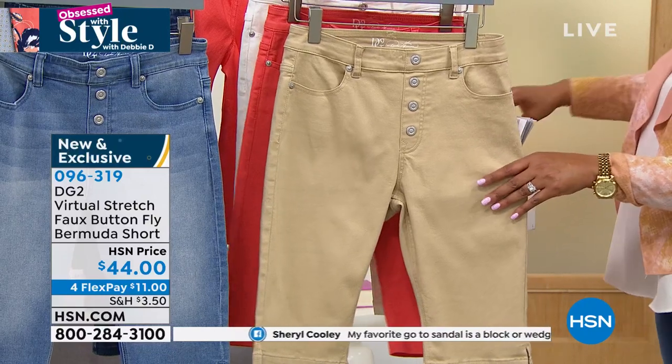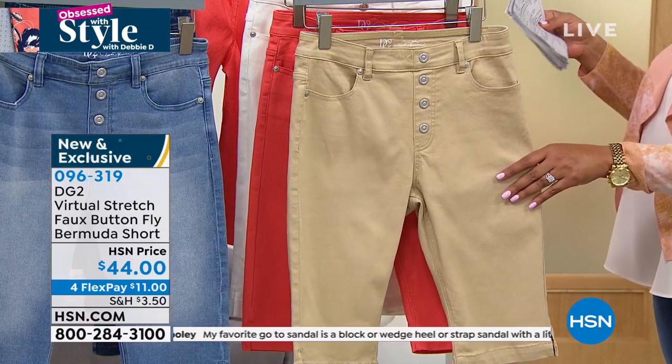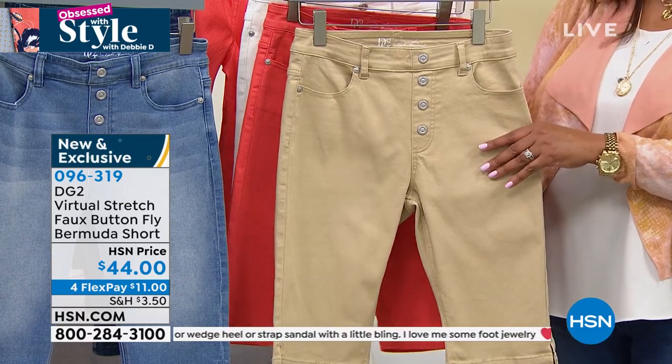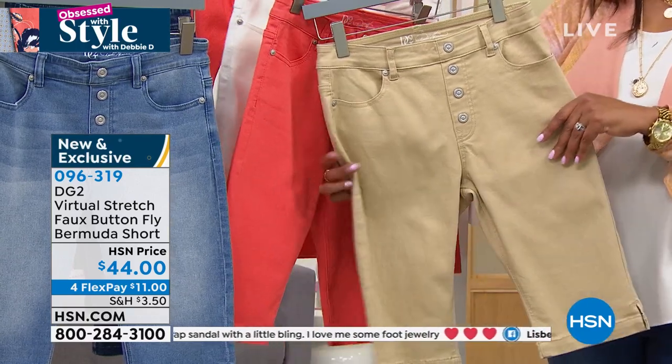You pick your size between petite and average length. This one is extra extra small — we have extra extra small, not just extra small, all the way up to 3X.